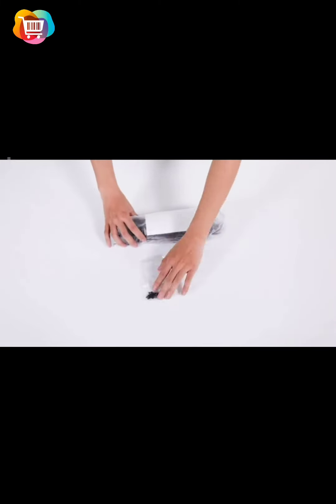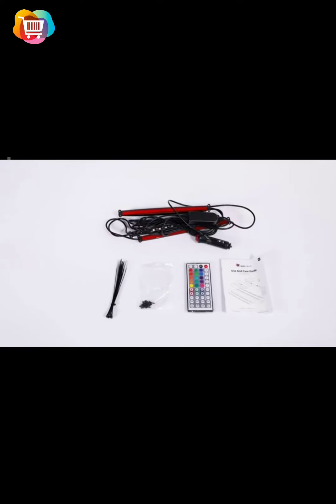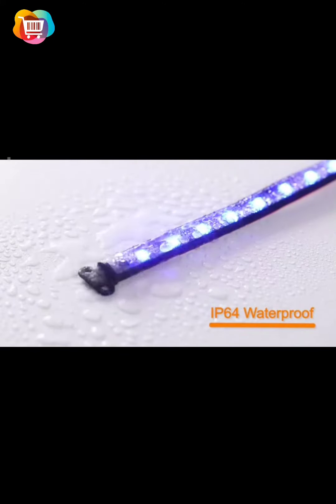Upgraded Car LED Light. This upgraded version of the LED lights for car adopts a 2-in-1 waterproof design with 44 keys, which is ultra-thin and has better stability.